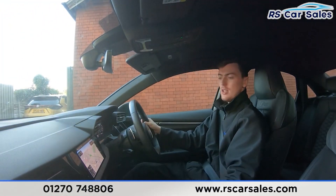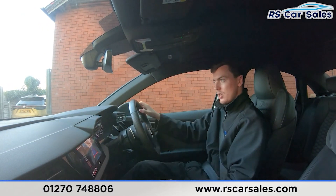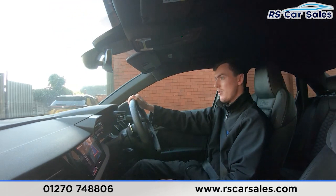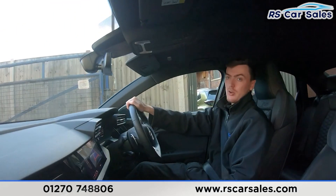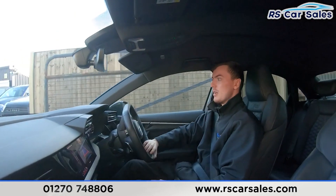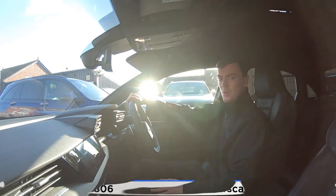Holding on to the brakes, putting the car into reverse to get the reversing camera on screen, then putting it back into drive with no issues whatsoever. If this video hasn't answered all your questions, please feel free to get in contact with our sales team where they can answer any remaining questions. That's all for today — cheers.